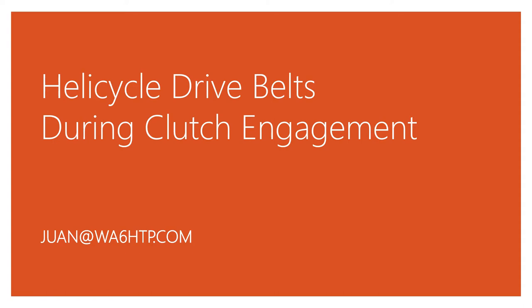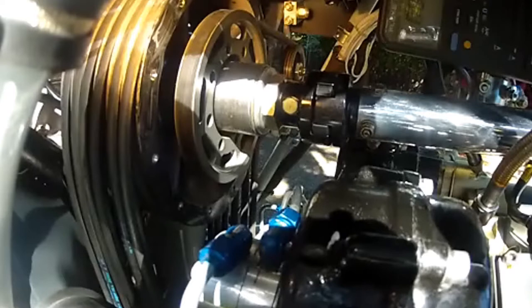In this video I'm going to be showing you some fairly unexpected drive belt activity — at least unexpected to me — during clutch engagement. Let me set this up for you and then I'll roll this video; it's going to be slow motion. I shot this initially during the testing of my 55-amp alternator conversion that I did on my ship, so I was interested in looking at the micro V-belt that drives the alternator. It wasn't until I played it back and saw what the drive belts were doing that I grew apprehensive.